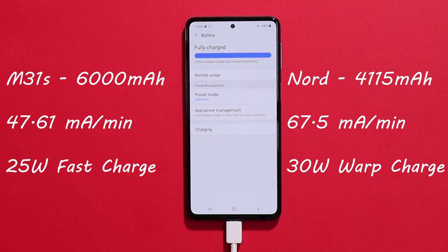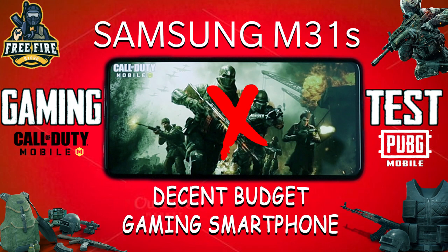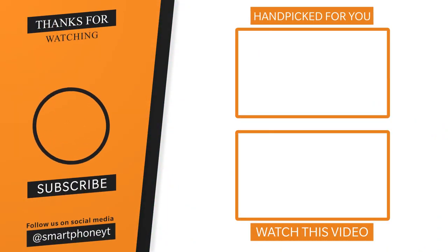Let me know what you think in the comment section. If you like this video, please like it and subscribe to Smartphone World Tamil. Thank you for your support.